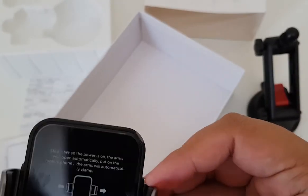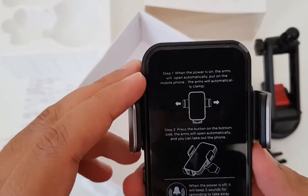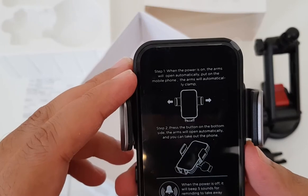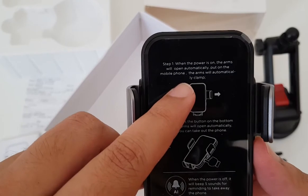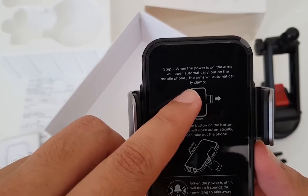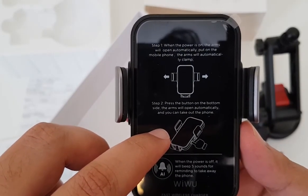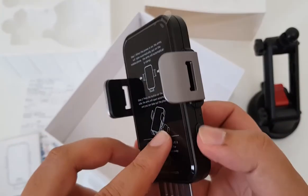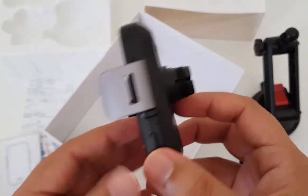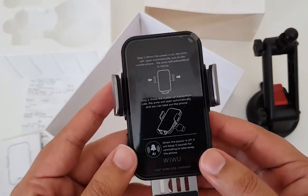Let me read the instructions. Step one: when the power is on, the arms will open automatically. So basically, you need to switch on the power and put on the mobile phone — the arms will automatically clamp. It's a very nice feature. Step two: press the button on the bottom side and the arms will open automatically, so you can take out the phone. In order to use these buttons here at the bottom, we need to plug in the power. Here we can see a port. Let me show you how it works.